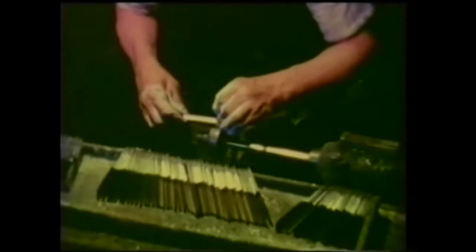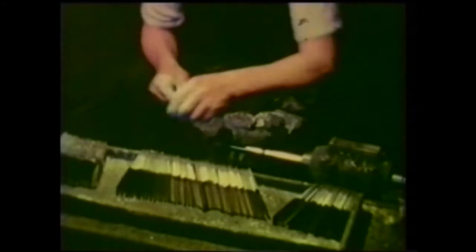No open razors are now made in Sheffield anymore. One firm in Germany is still producing them, and peculiarly enough, quite a number are made in China.